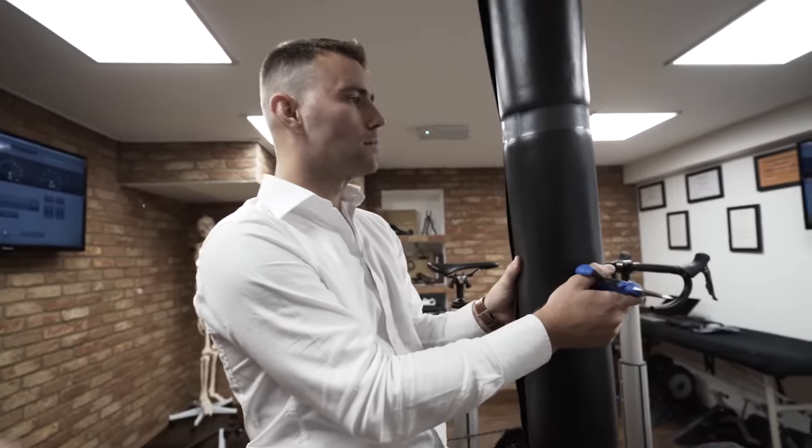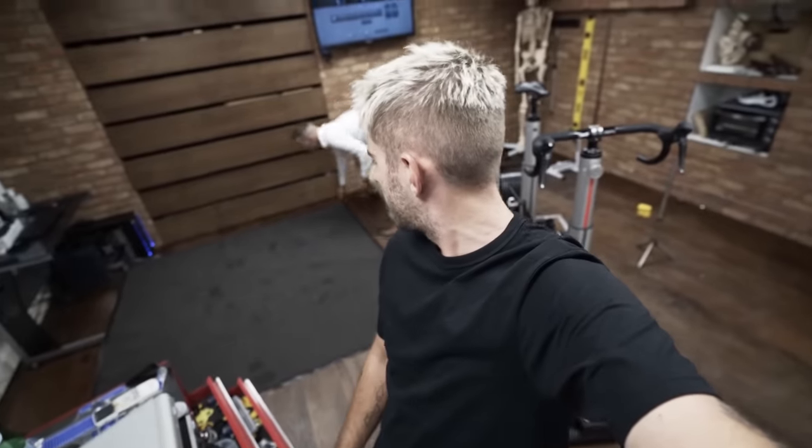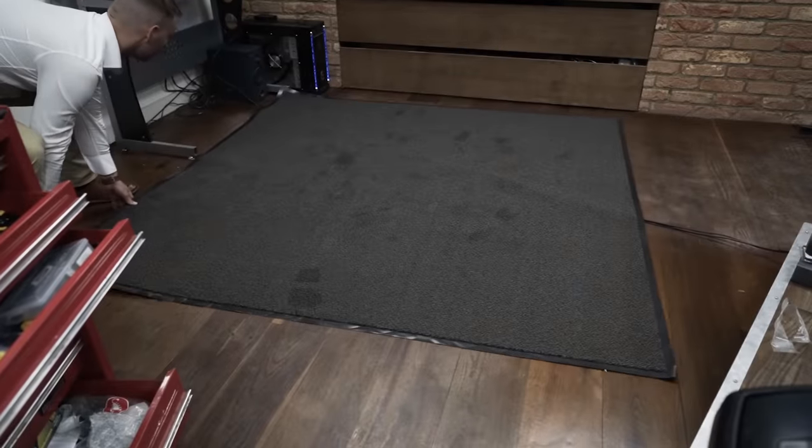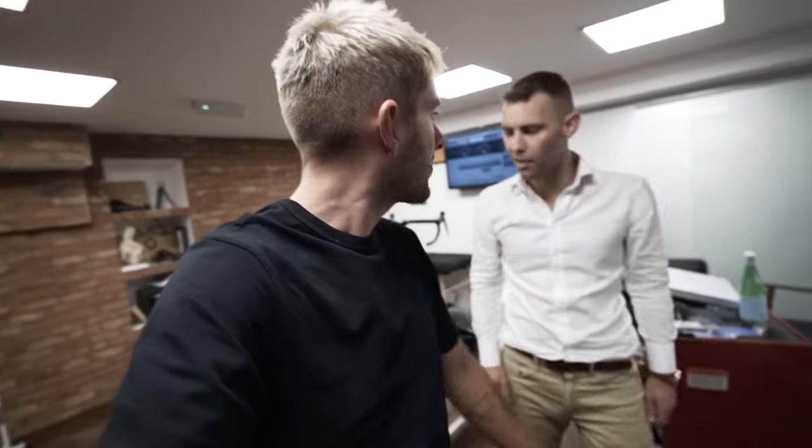We're meant to be filming a Bike Fit Tuesdays, so why have we got a bazooka? Bazooka Fit Tuesdays. So I came here to film an episode of Bike Fit Tuesdays, but... Let's talk about something that doesn't require the room. Footbeds. Let's talk about footbeds.